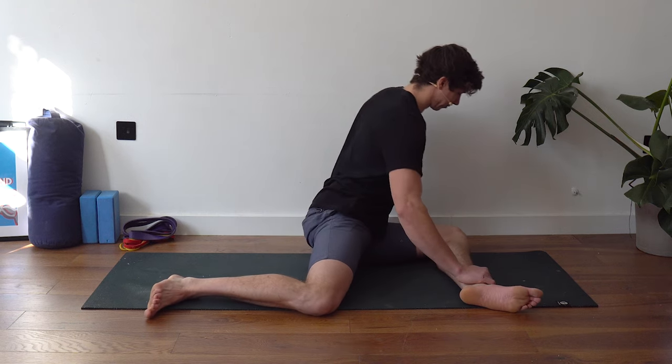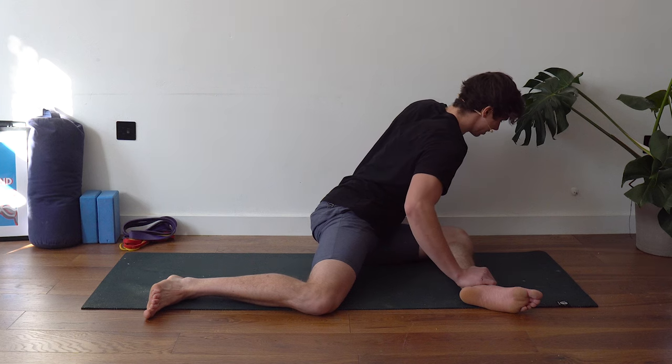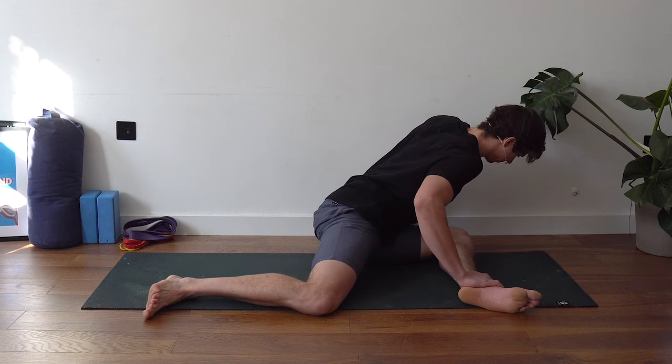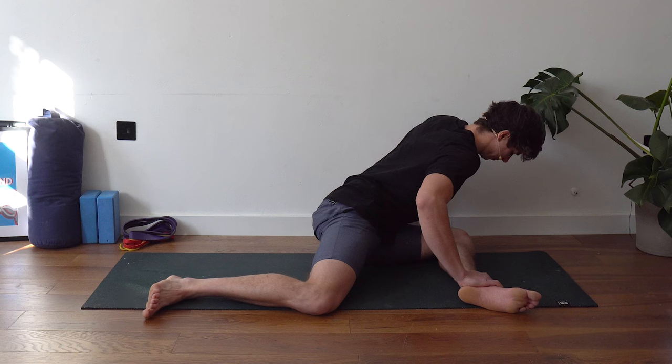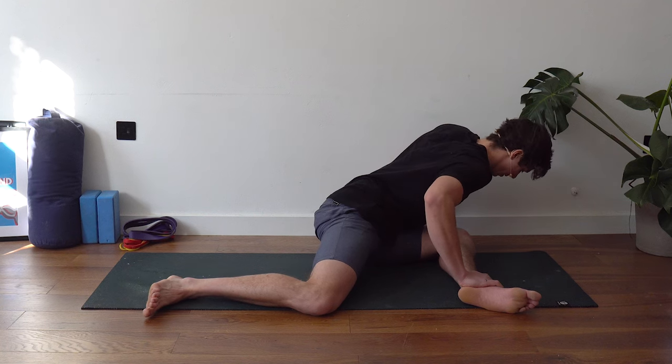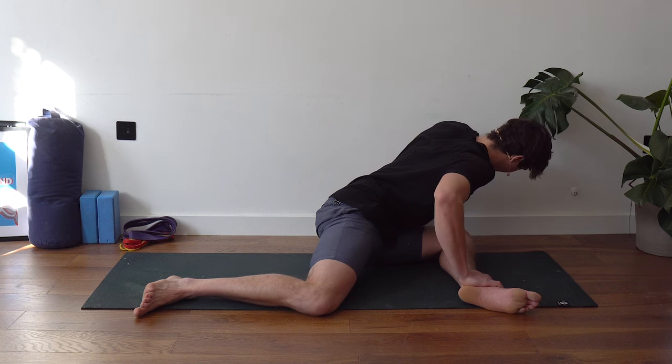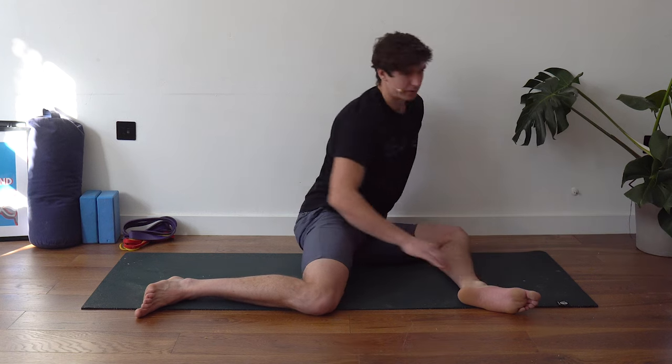We're going to hip swivel over to the other side and do exactly the same thing. Lean forward until you feel a point of stretch, then three PNF reps: press that knee down into the ground — five, four, three, two, one — breathe out and shift deeper. Again — five, four, three, two, one — breathe out and shift deeper. Last one: remember you're rotating the hips, not rounding the back — press down, five, four, three, two, one. Hold this last position for about 10 seconds.